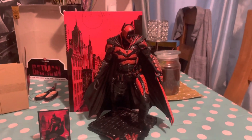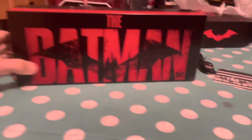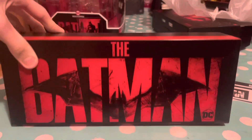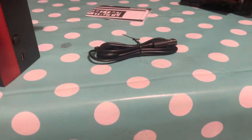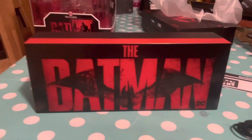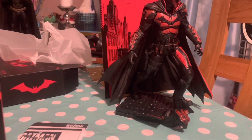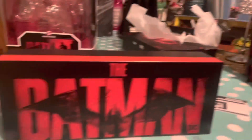Now I'm going to take out the light box. This is it out of the box — it's plastic and quite hollow. You need some sort of cable for it and there's a button on the side. I want to find somewhere to put the light box next to the figure. I'll be back in a minute.